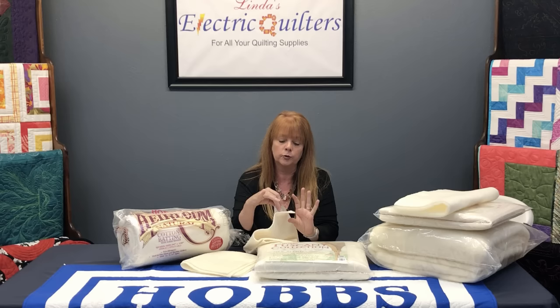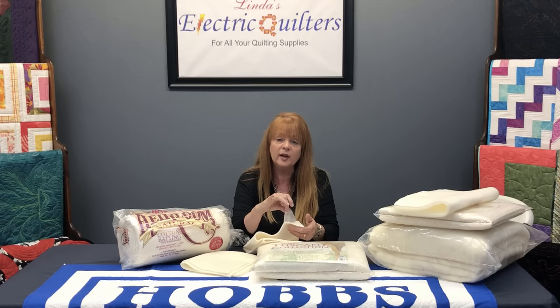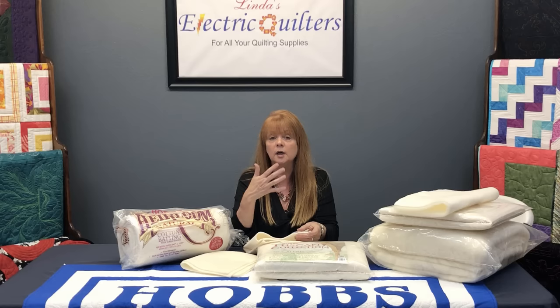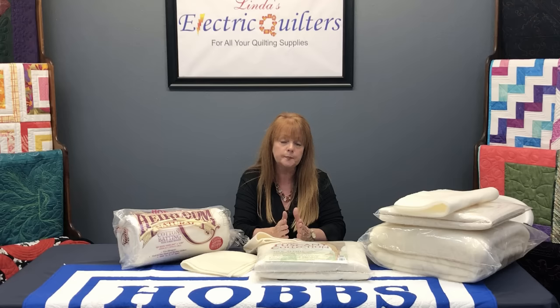The biggest benefit of Heirloom Natural with Scrim is that you get 100% cotton without some of the downsides of cotton. With most of our battings you need to stitch every four inches, but with this batting you can go eight to ten inches apart, leaving some open space. This might also be good for something like a modern quilt.